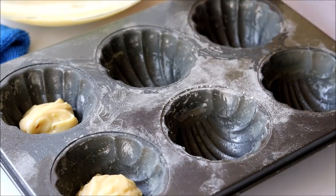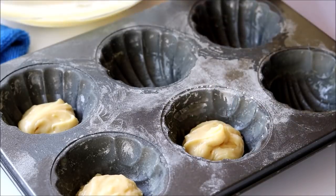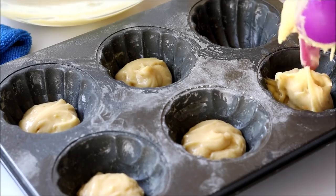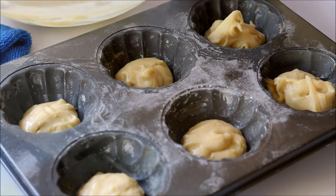If you like flat madeleines, you can definitely make them that way — there will be no taste difference. But if you want them to be a bit puffed up and soft, just take that extra time and refrigerate the batter.